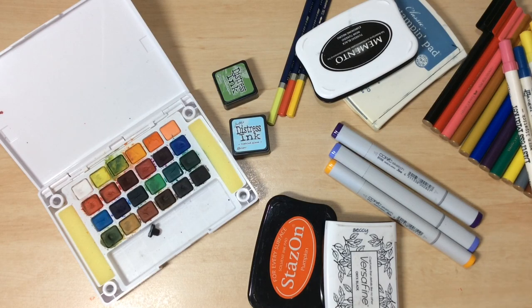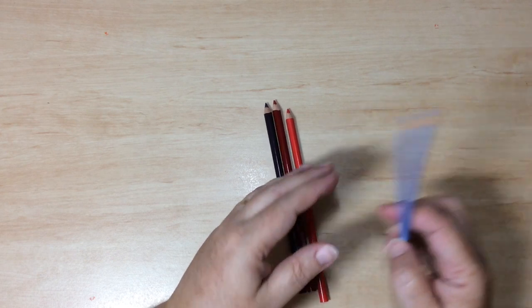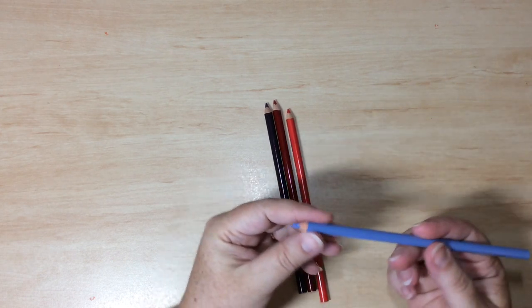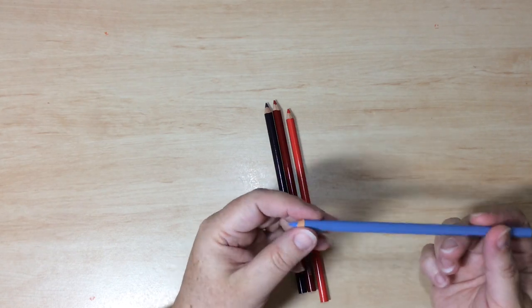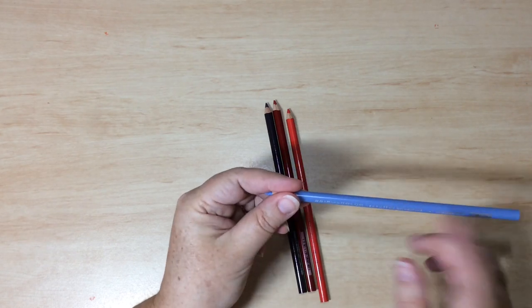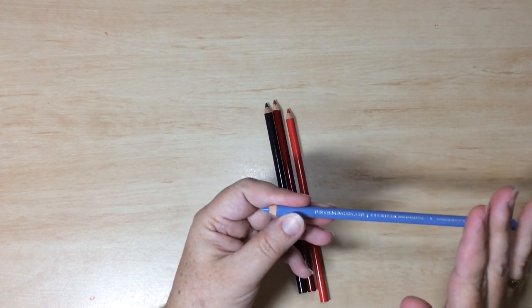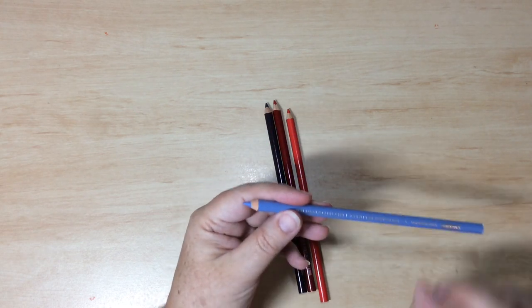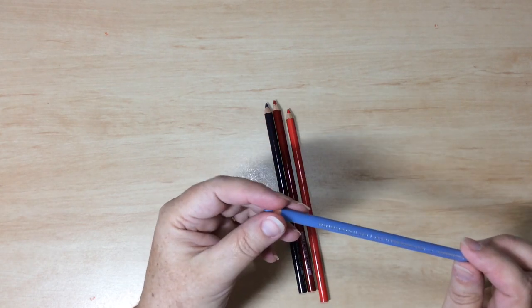Let's get started first with coloured pencils. The core of a pencil is made from a mix of pigments, extenders, and binding agents. The binding agents are usually either wax or oil. Wax-based pencils, such as Prismacolour, can be blended with baby oil, whereas oil-based pencils such as Polychromos blend with odourless mineral spirits.